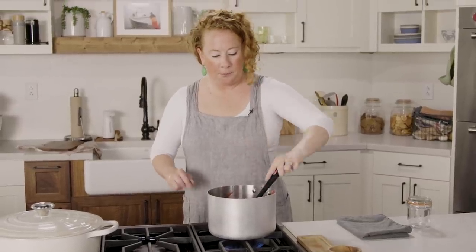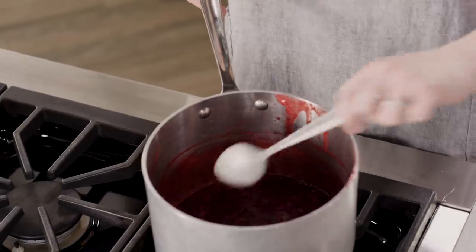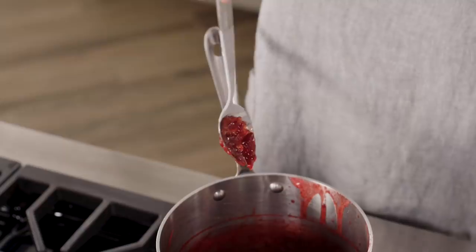I'm going to take it off the heat and go grab my frozen spoon. I have my spoon that's been hanging out in the freezer for a little bit. What I'm going to do is dip this into the jam — this is going to tell me if it's ready, if it comes off in a clump. If it's runny, I need to simmer it a little bit longer. It's ready.